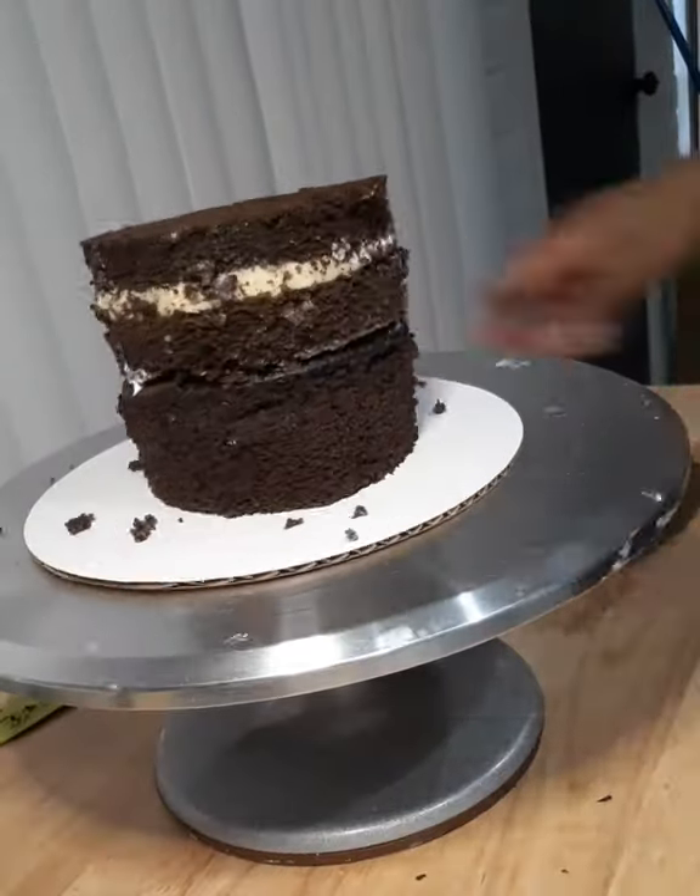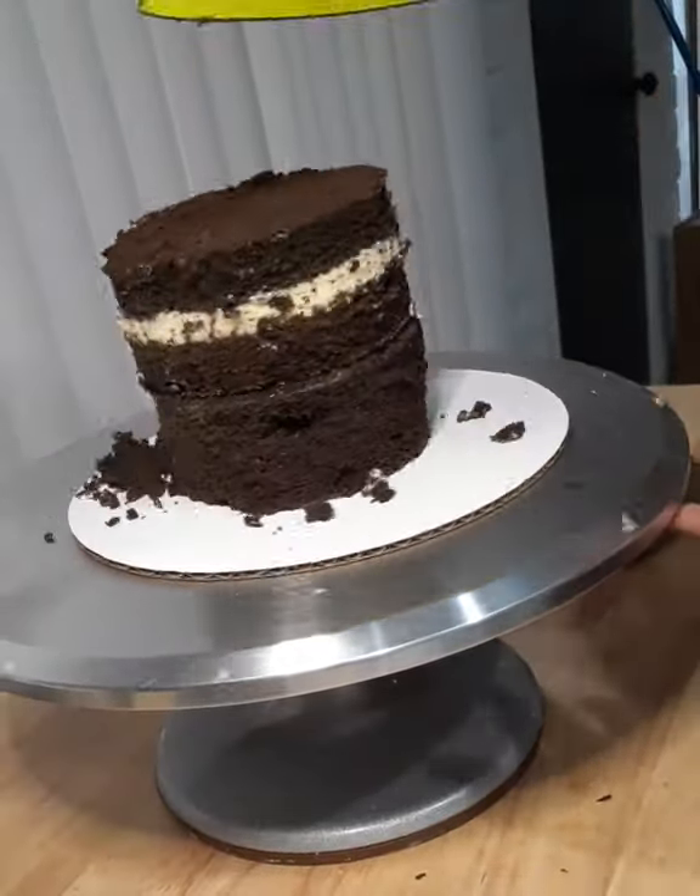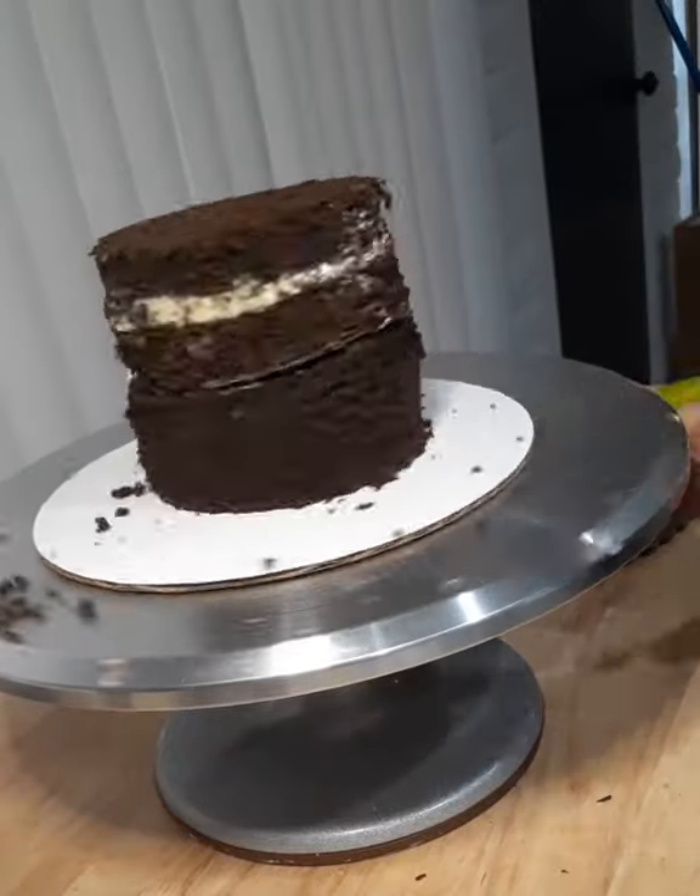I then did the same process with my small tier — stacked my cakes, made sure the circles lined up, and then unstacked them to fill the cake.